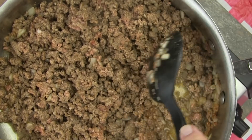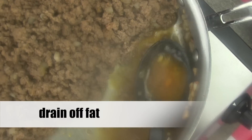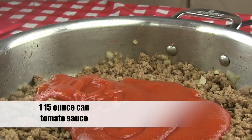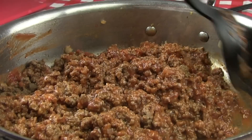Now that the beef is browned, you can drain off some of the fat in the pan. I hope you can see my draining of the fat. You're going to add in one 15-ounce can of tomato sauce. Allow this to simmer and stir often.